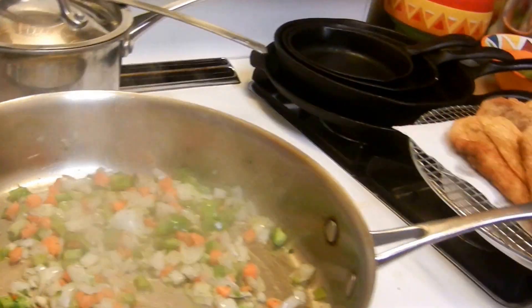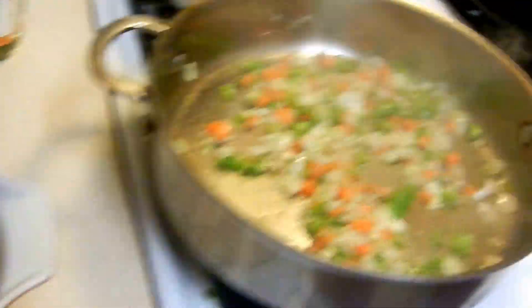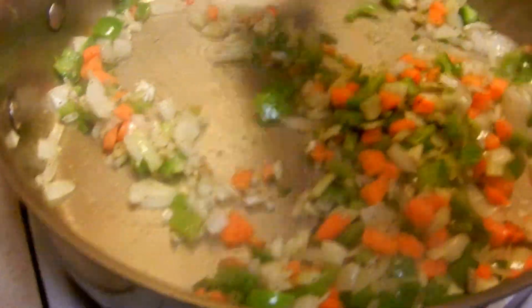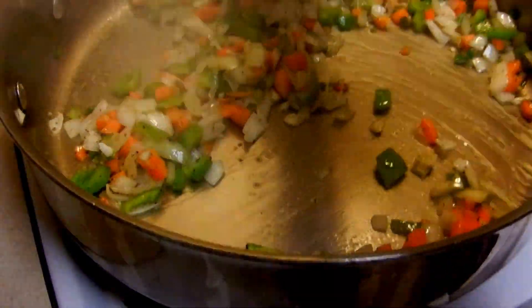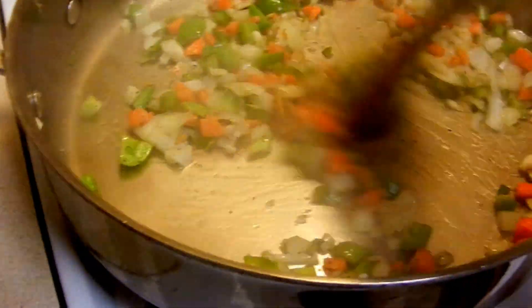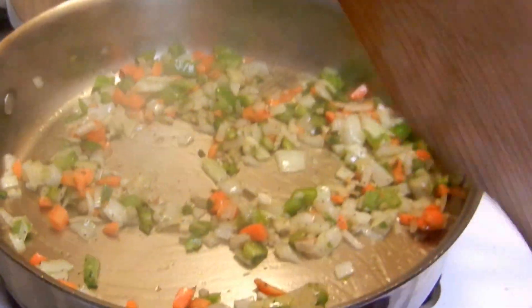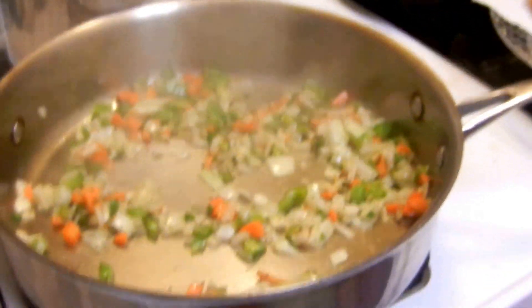There goes the bay leaf. We took all the toxins out of those beans because we soaked those rascals. We're cooking this up right here, just sautéing it and making sure that it's all yum yum, delicious.